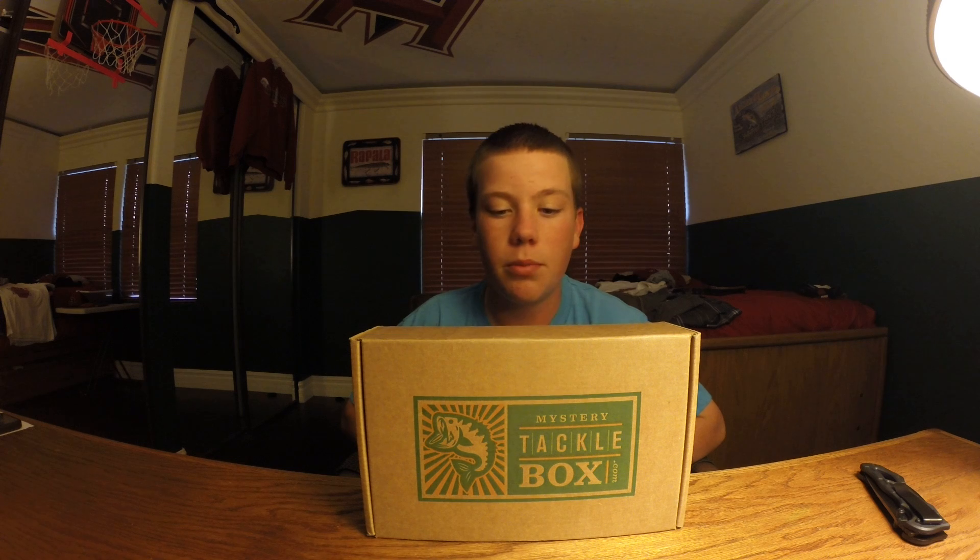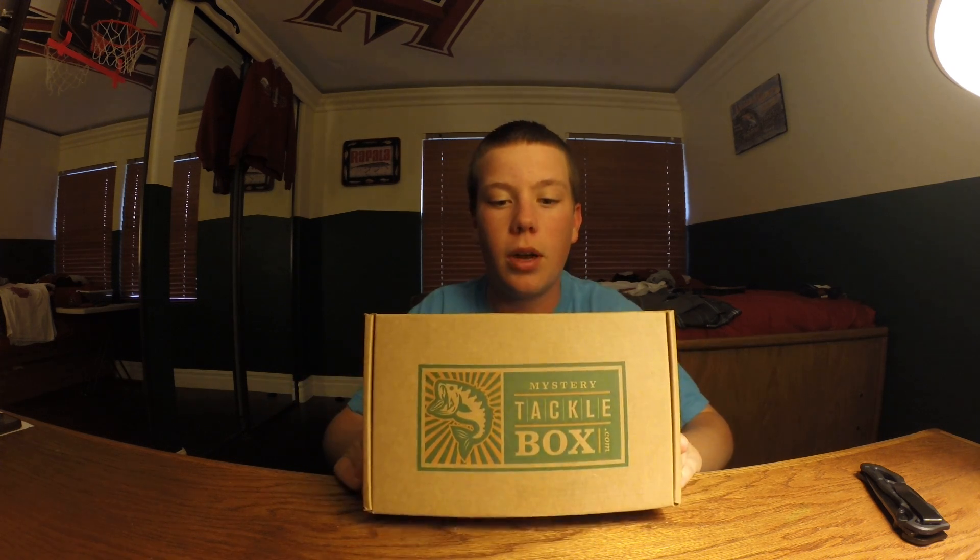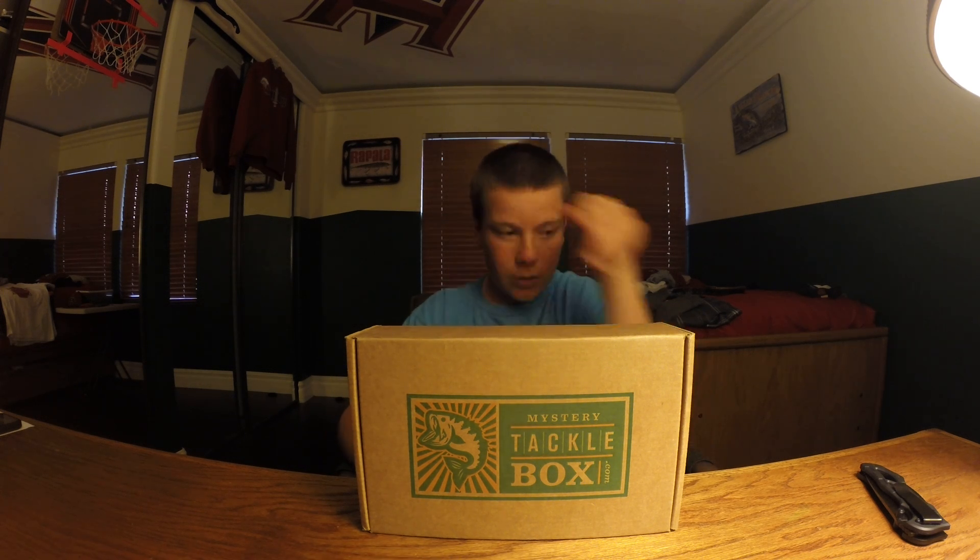Hey guys, RippinLips here. Welcome back to another episode. Today I'm simply just doing a Mystery Tackle Box for the month of February unboxing, and just going to open the box for you guys and show you guys what's inside. So let's get into that.